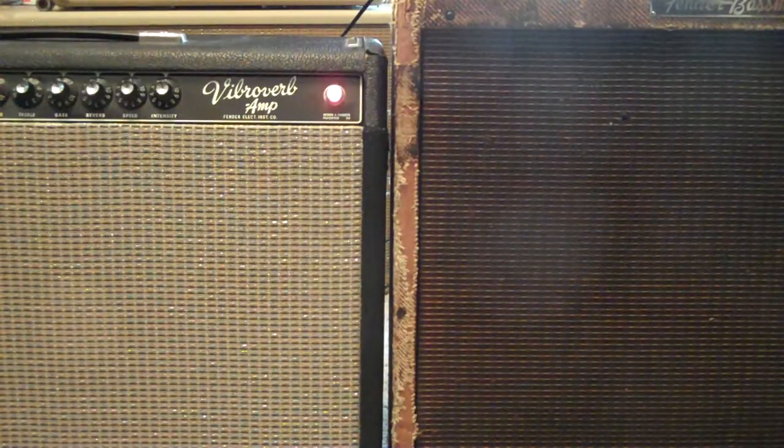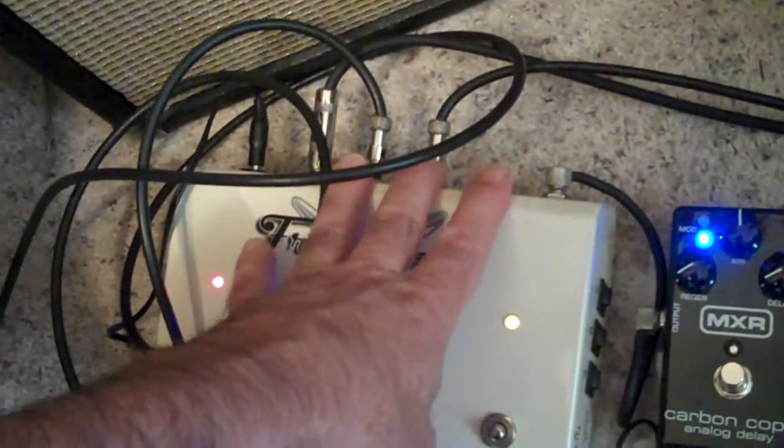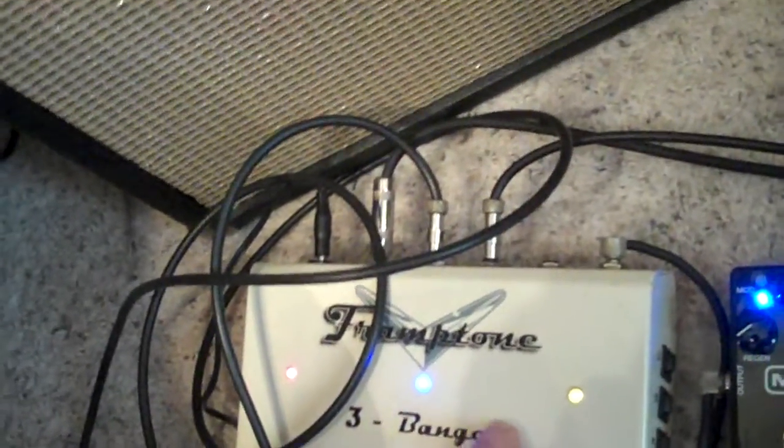What I'm going to do now is show you why you need a phase switch in your amp switcher. Here's my Framto man switcher. I have three inputs, or outputs, and I've got these two in the same phase. The switches are on the inside, so I can't get to them very easily.